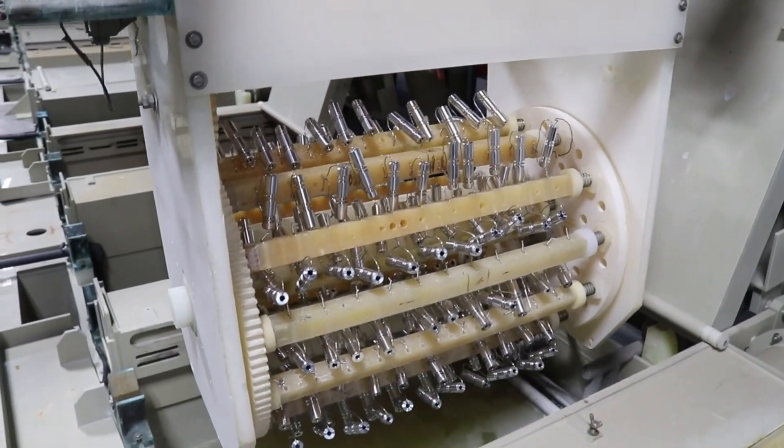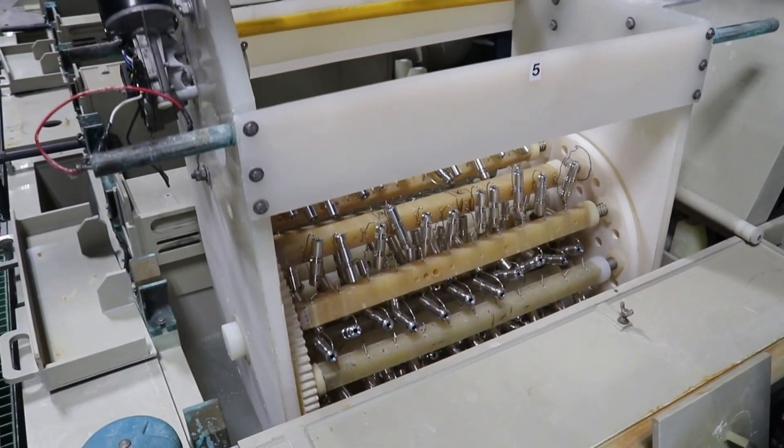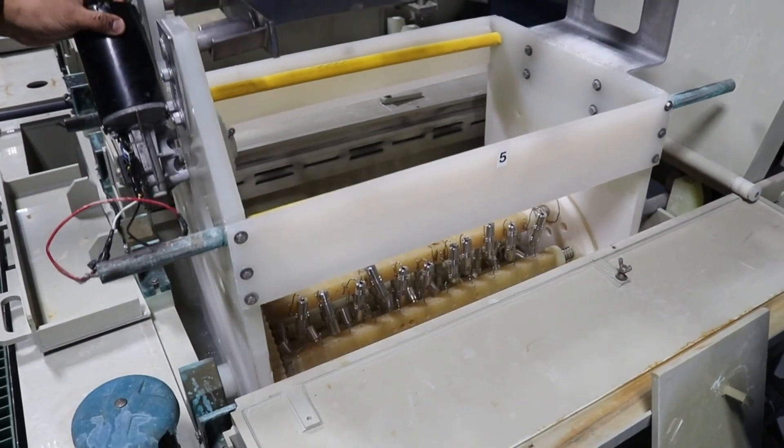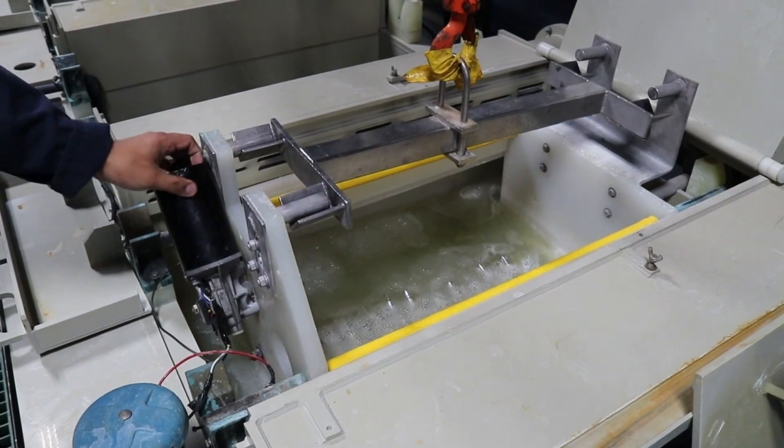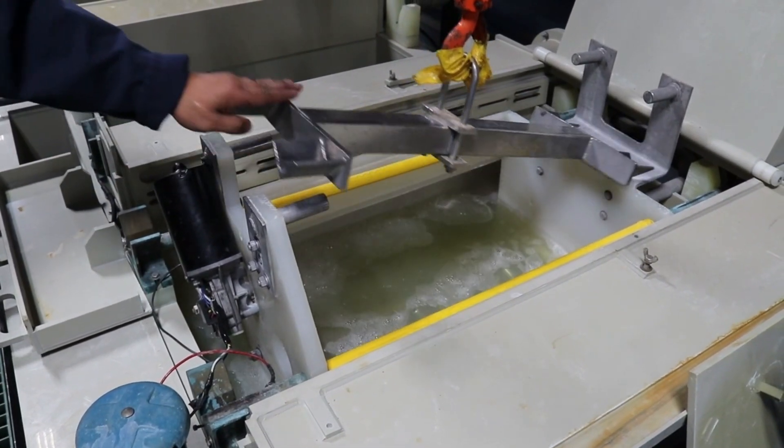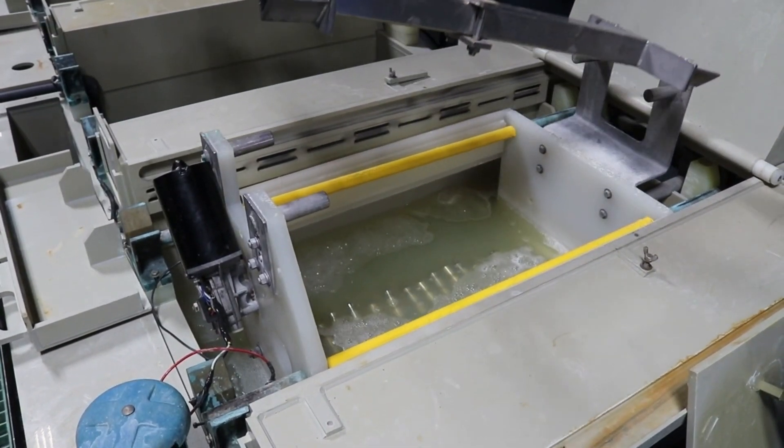Quality electroless nickel plating on aluminum with optimal adhesion and appearance starts with the proper pretreatment process. At STI, our process starts with an alkaline non-etch soak cleaner. Typically the parts are immersed for 5 minutes at 150 degrees Fahrenheit.